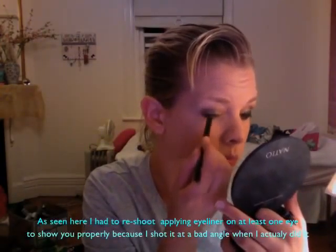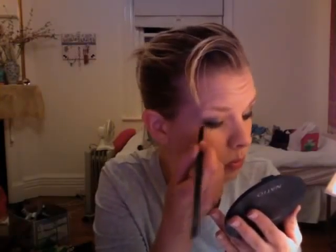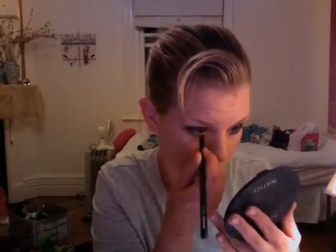Now I'm going to use my Face of Australia Eye Pencil in black. Take your liner and line the top lash line evenly. Smudge it carefully with an angled brush and bring the line down underneath. Finish by lining your waterline.